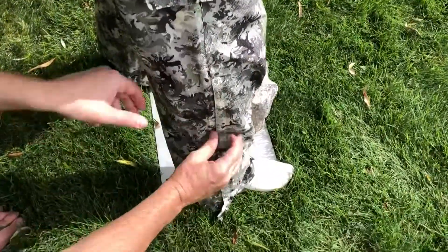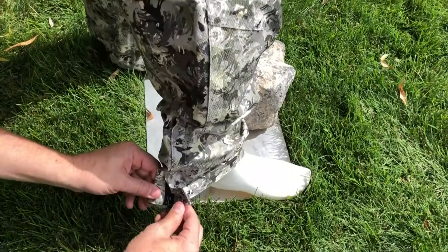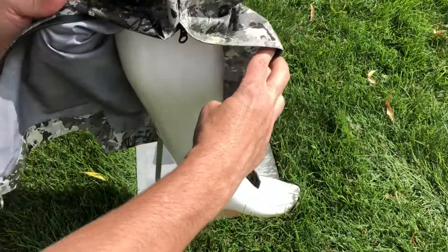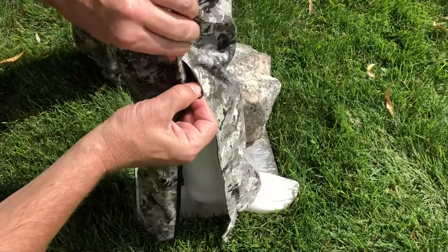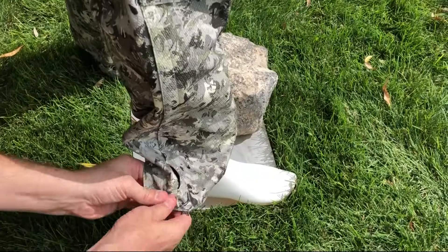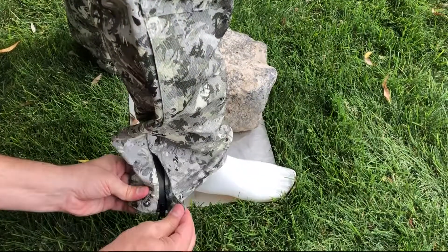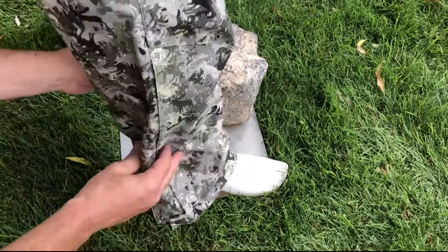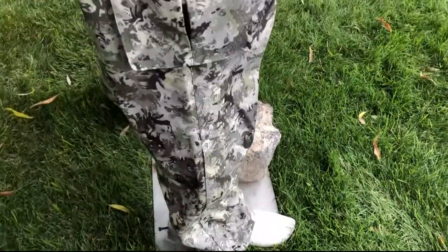Working our way down, there are zippers that go up to the knee so you can slip them on over boots. Then you can button them up to cinch it down whenever you're done. I would recommend putting the zipper up and buttoning it — that stays — and then you have your pants.